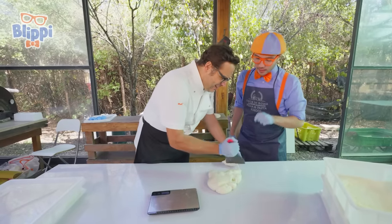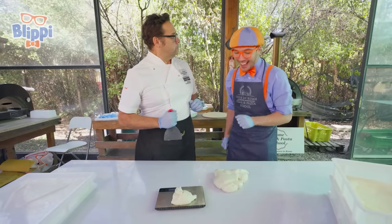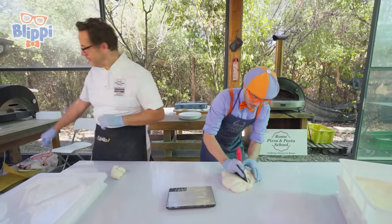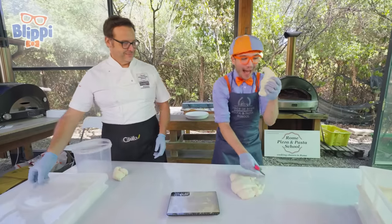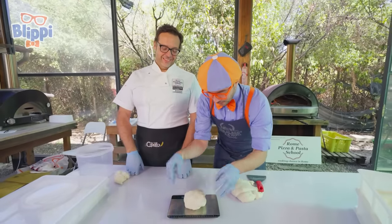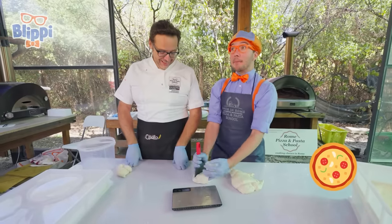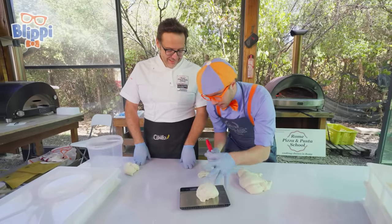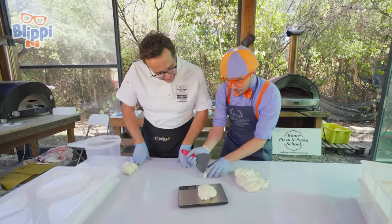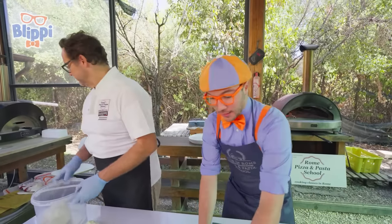How much dough do we need on the scale? Around 250 grams. Almost — perfect! That was great. Do you think I could try? Time to cut the dough and get 250 grams. It's so squishy! Let's see if I have too much or too little. 400 grams — that's a little too much, so I'll cut a little bit off. Still a little too much. Just a little bit more and we get 250 grams. And I'll take my dough for my pizza.